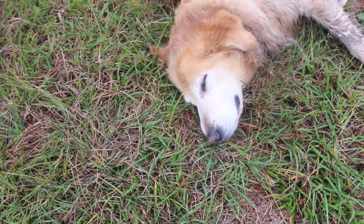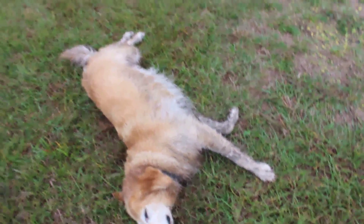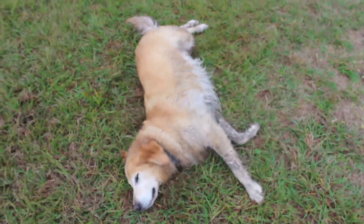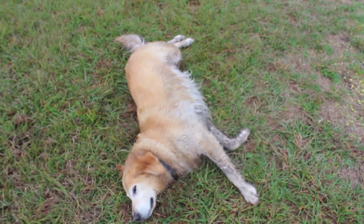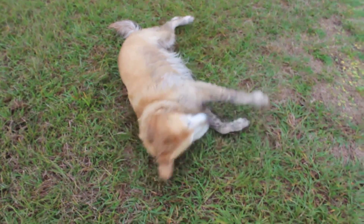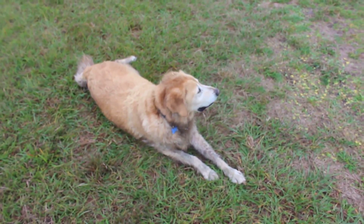Rocky looks like he got into a fight or something — his face is all scratched up. He's healing up now but he's so dirty; he jumped into a ditch full of mud over there. He gets hot. I don't know if I should shave his hair — I think that actually insulates him and he'd be even hotter without it. What do you guys think? Doesn't really matter to you, huh Rocky?